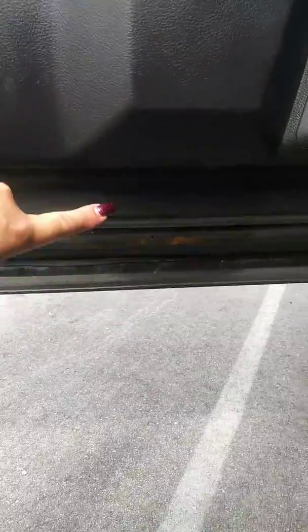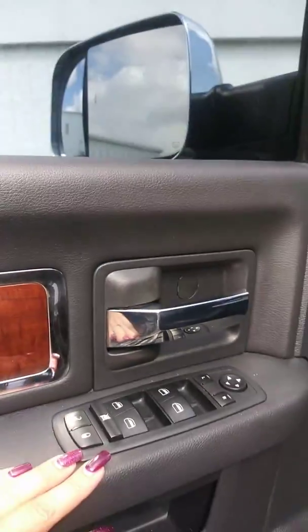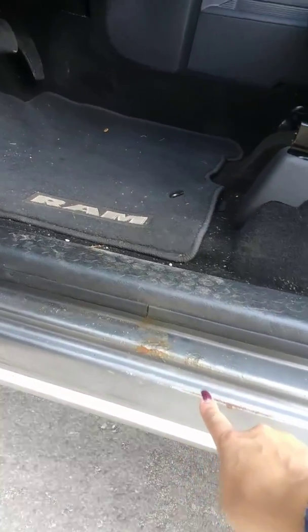On the inside of the driver door, it looks like it is in good condition. I do see a little rust along the bottom, but not bad for a 2010. Your window switches do all work, along with your lock and unlock. A little bit of rust here starting on the rocker, but not bad for 2010.